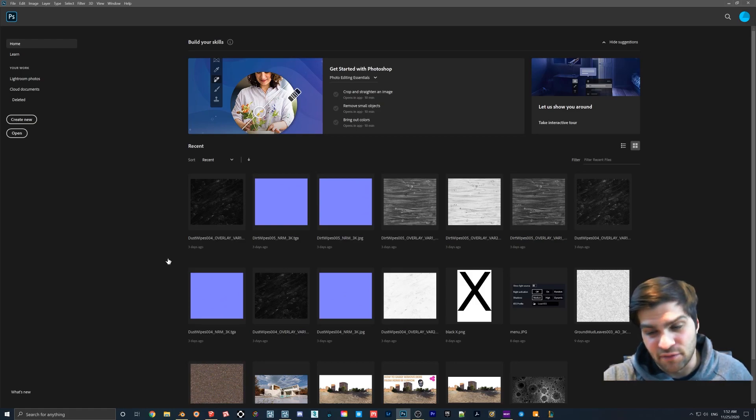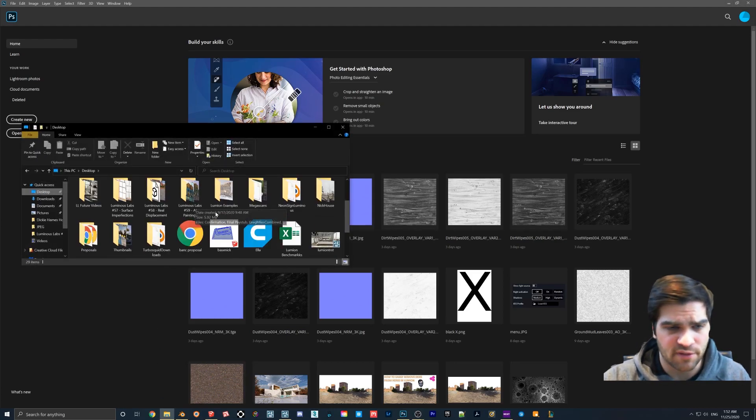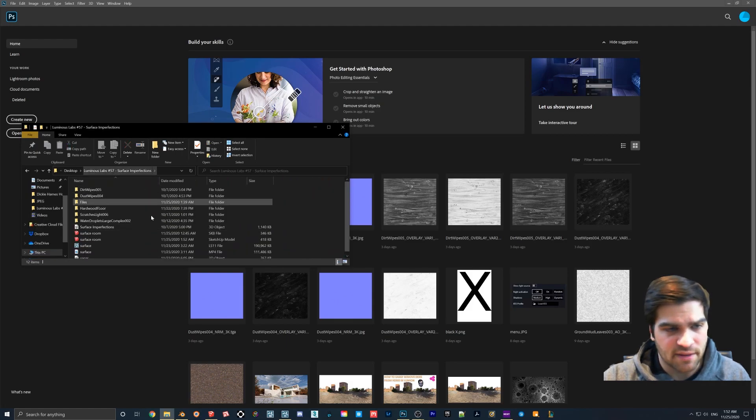If you don't have a photo editor, I think there's one called something like 'Pea' — a viewer mentioned it to me. It does a lot of what Photoshop can do for free and it's cloud-based, though I haven't used it. I'll be using Photoshop for this tutorial. I have a couple of files here.